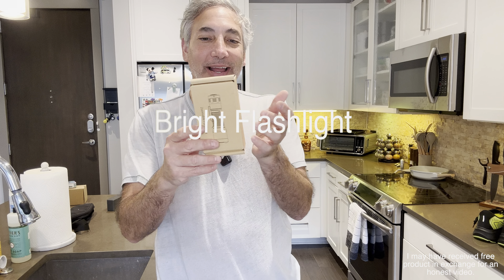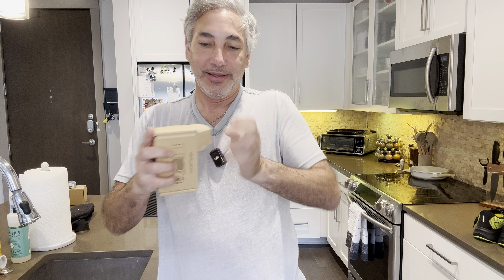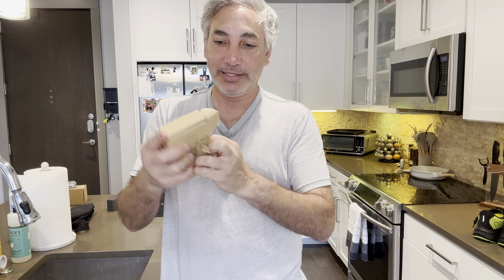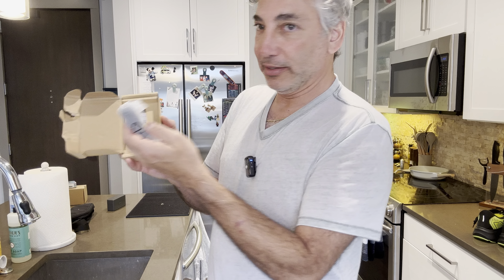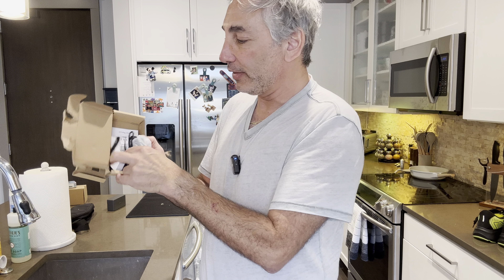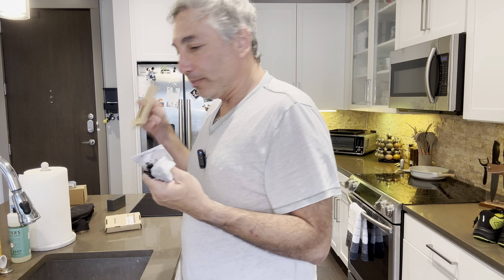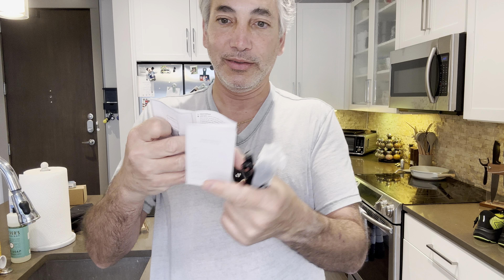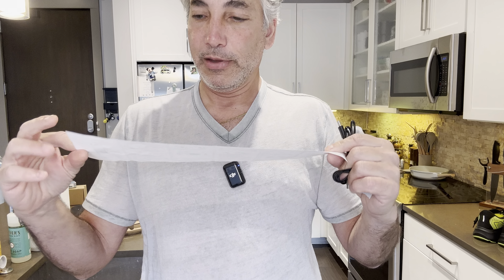Hey everybody, it's Neil. Check out what I have here — a rechargeable flashlight. We're going to open this up together. We've had a few power outages at my place over the last couple of weeks, so I needed a flashlight. Let's get all the stuff out. Here's the user manual, which has a lot of words in it for a flashlight.